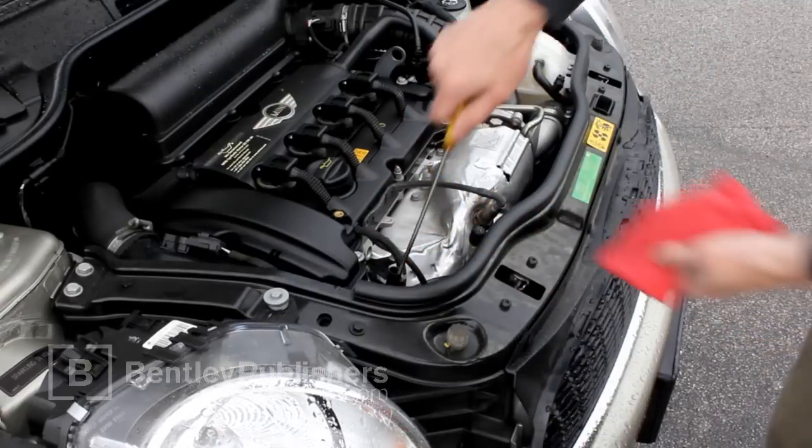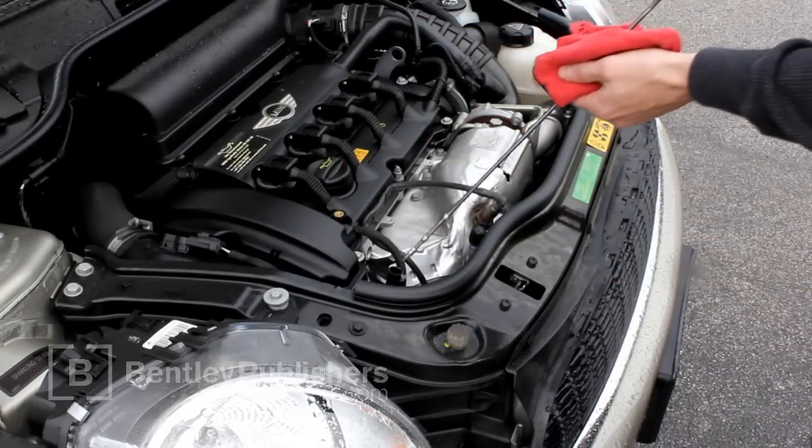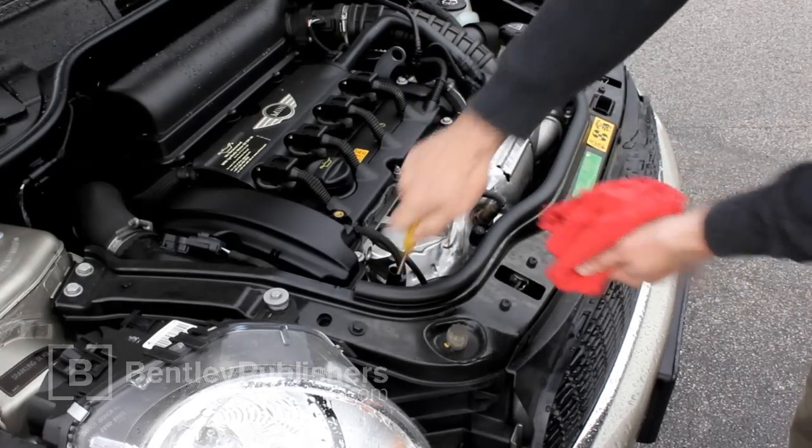Pull out the engine oil dipstick and wipe clean with a lint-free cloth. Insert it back into the dipstick tube as far as it will go and pull it out again.